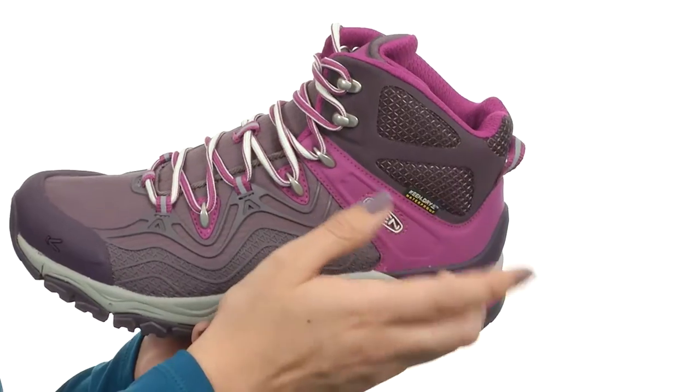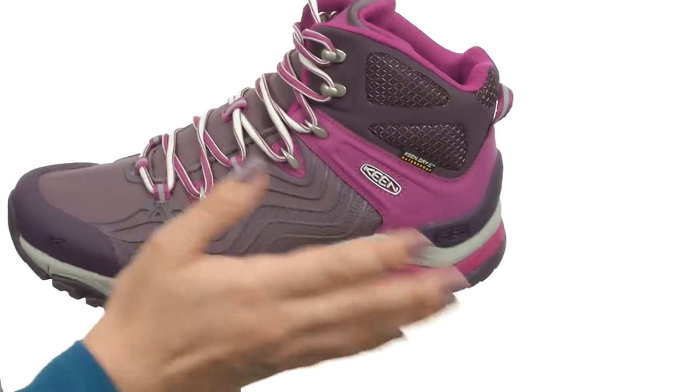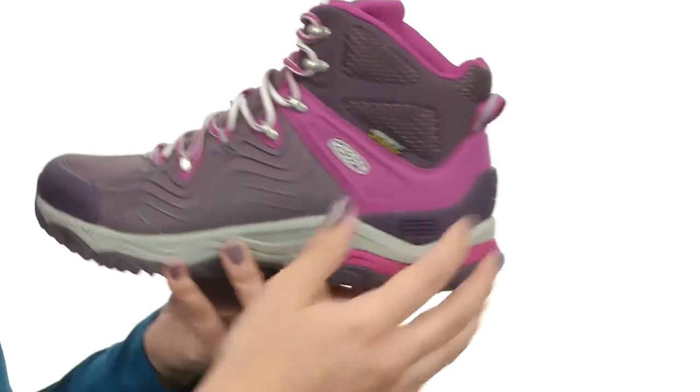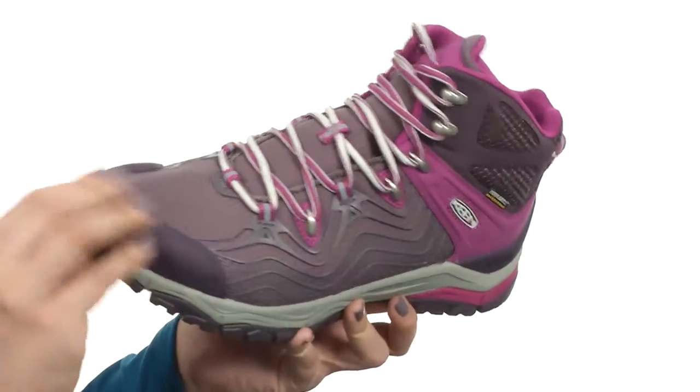It does have a mid-boot design that protects the ankle while still providing plenty of mobility. You also have a TPU flexo skeleton for that weightless lock down. There is a molded TPU heel and toe protection on both of those shoes.